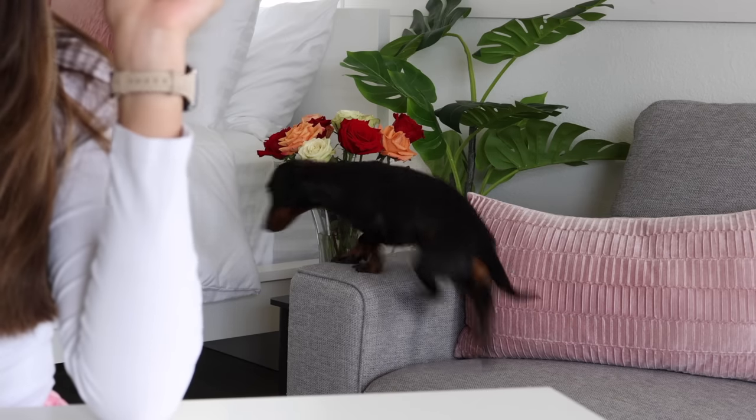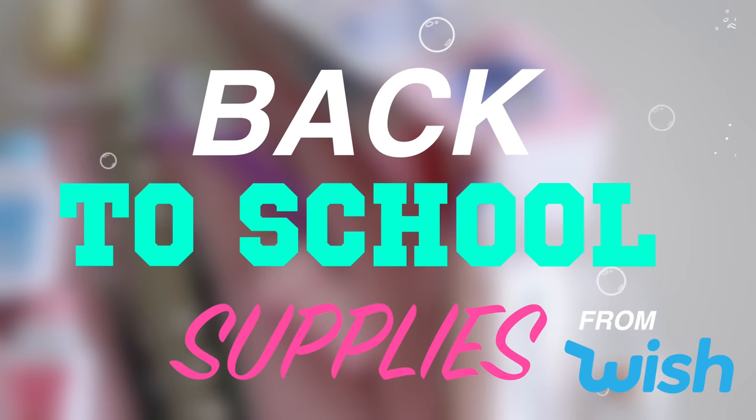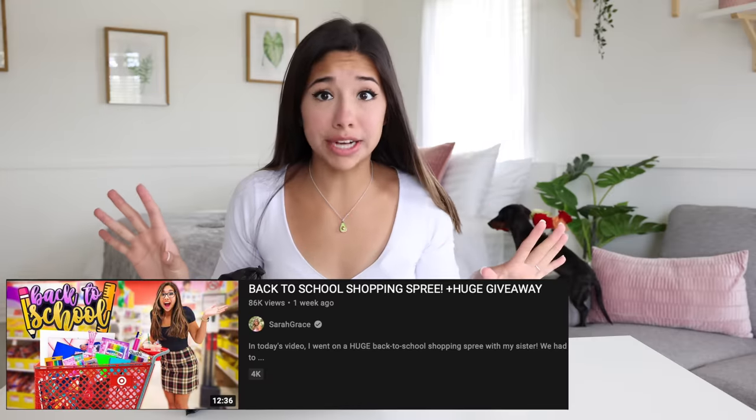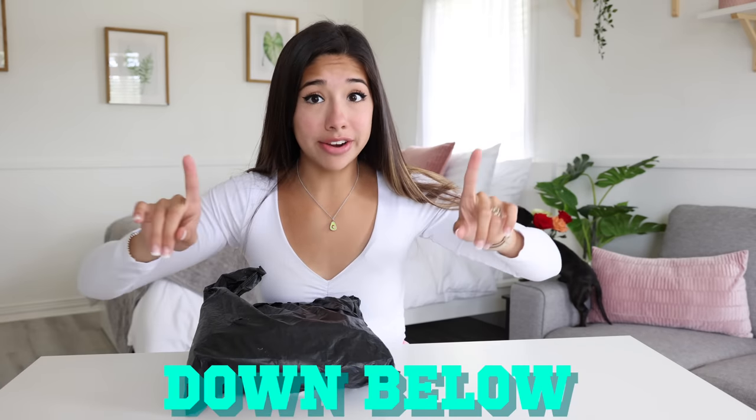Hey guys, welcome back to my channel! Today I have another unboxing for you. Back to school has crept up on us very quickly, so I decided what better way to kick it off than by ordering some Wish back to school supplies. I also have a huge back to school giveaway going on right now — this is the last week to enter, so go read the description to see how to enter. Let's unbox some really cheap Wish supplies!